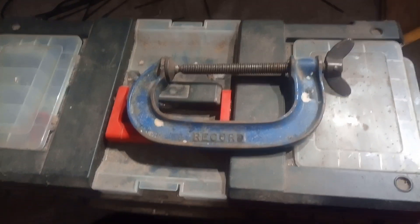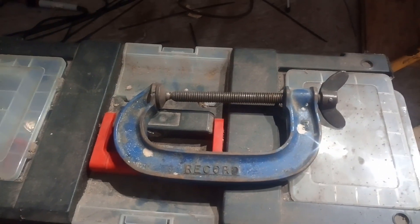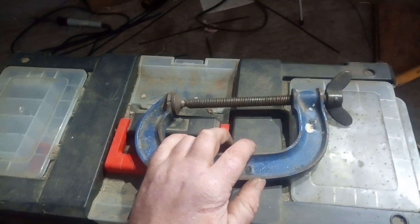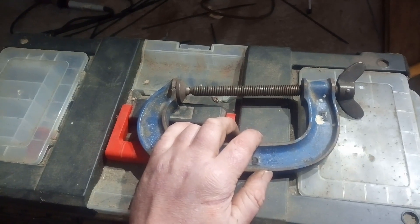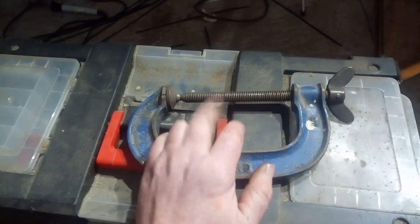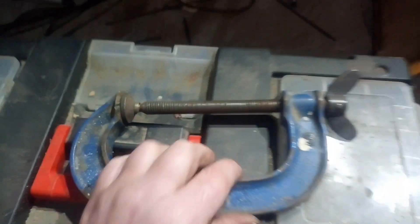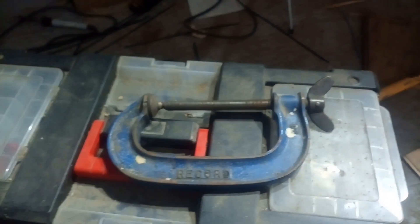I'm conquering Mega Eagle! Sometimes in a man's life, he needs to clamp two things together good and hard, and there's no substitute for a nice big cast iron or forged steel clamp with a proper acme thread. That's what you need.